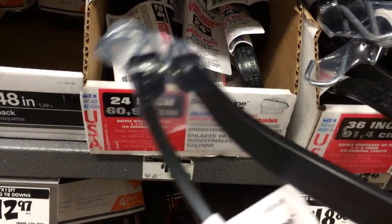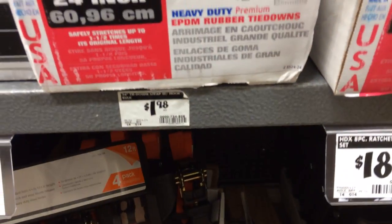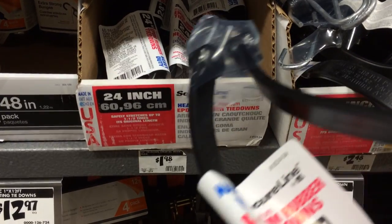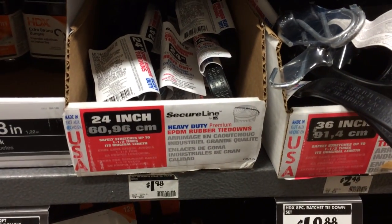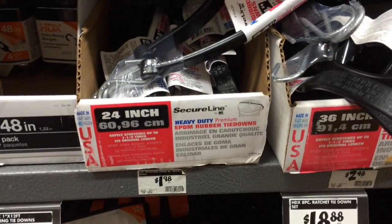Despite the bad music in the background, I'm just going to grab two of these bungee cords. I'll explain that in a little while — they're $1.98 each. You can get one shorter than this; I highly recommend it, but this is the cheapest and I'm trying to keep this budget-wise.